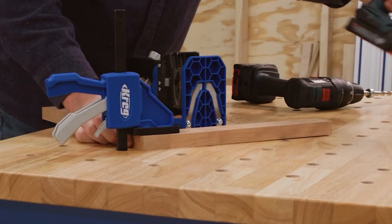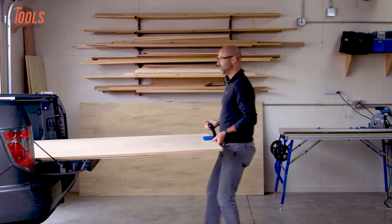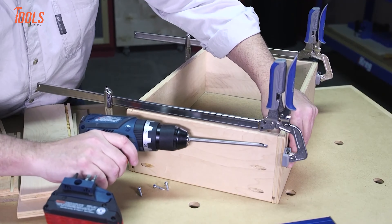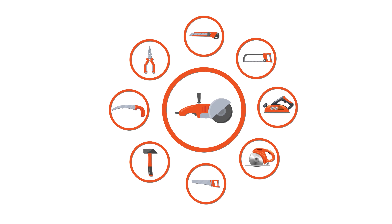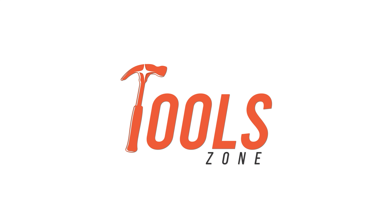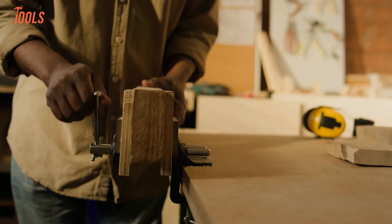When it comes to woodworking, having the right tools can make all the difference. In this video, we're showcasing 20 incredible new tools from Kreg that will elevate your craftsmanship to the next level. Whether you're building furniture, tackling DIY projects, or fine-tuning your workshop setup, these tools are designed to make your work faster, easier, and more precise. Get ready to discover the latest innovations from Kreg that every woodworker needs to know about.